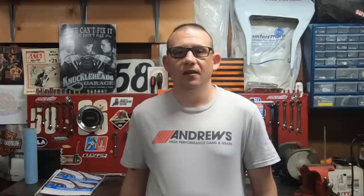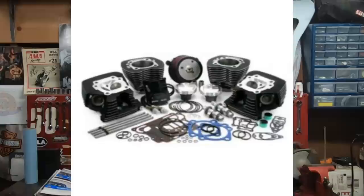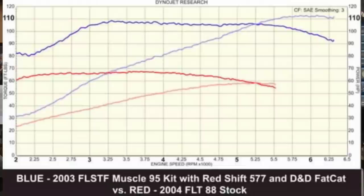If you really want to take your 95-inch kit to the max, Zipper's has you covered with everything you need in their 95-inch muscle kit. These are about $3,100, but you get a lot — including a Thundermax tuner for EFI bikes, or a choice of an S&S or Mikuni carburetor for carbureted bikes. These kits bump the horsepower and torque very nicely — about 110 horsepower and about 112 foot-pounds of torque. Probably not what you'd expect out of a twin cam engine with less than 100 cubic inches.